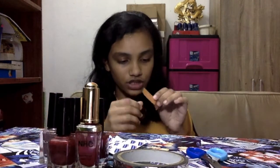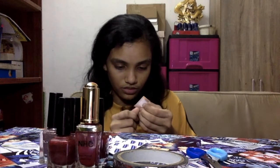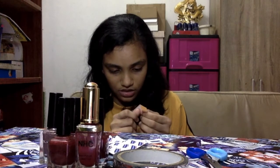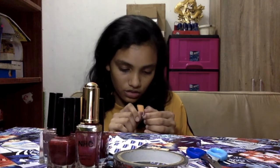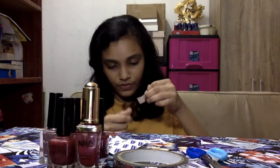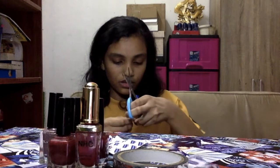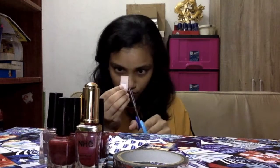Next you need to put the plaster on your nail. You can take as much as you want. Now I'm just going to show you. I like to cut off the excess, so we need to cut it off in a round shape.